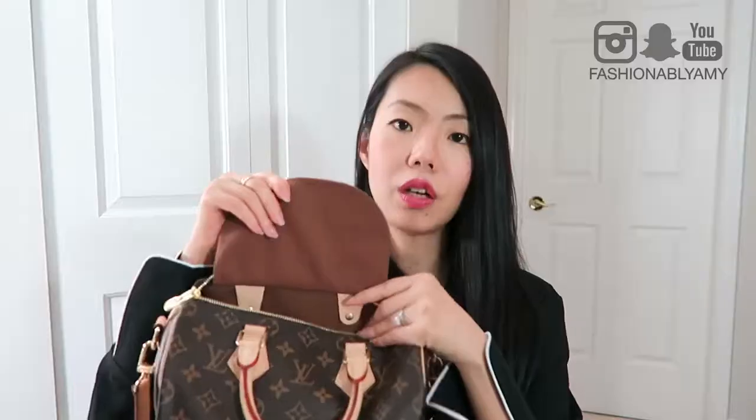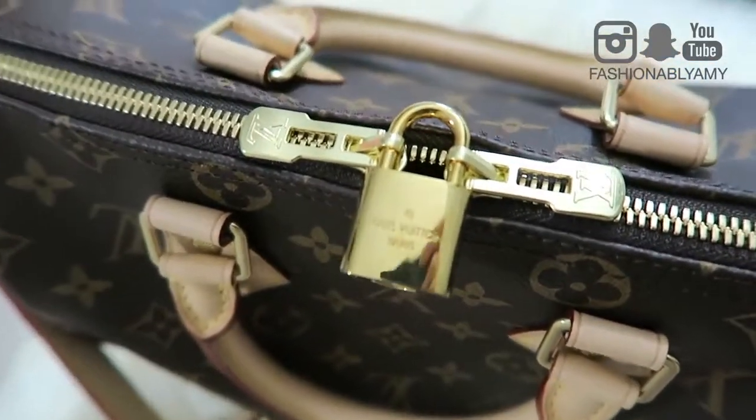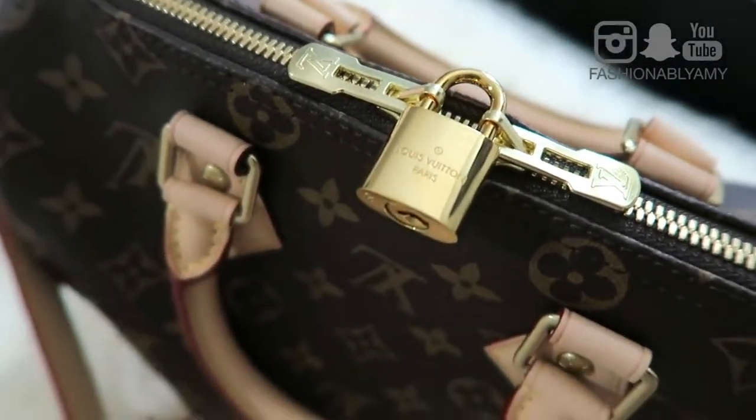In terms of the interior, it's the canvas lining — basically the other side of the canvas — so you'll see a brown interior. It has a few vachetta trims on the inside as well. Pretty straightforward and simple — basically a black hole other than a small zip pocket. This is the newer version so it comes with a zipper pocket; older versions had a slip pocket. I don't really put anything in it. You'll also find the date code on the right side underneath the zipper pocket.